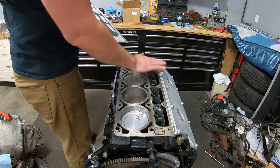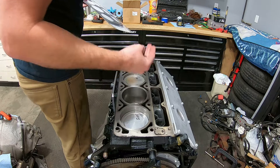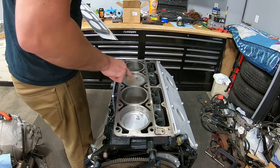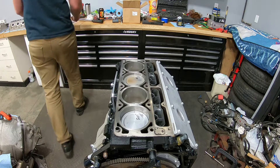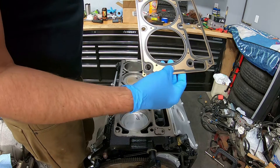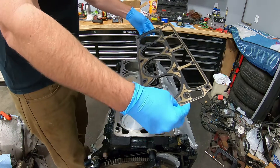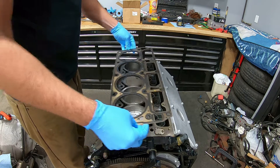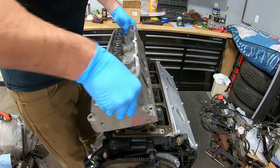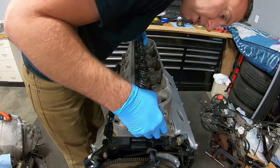Step one: I already wiped the head down — just make sure there's no debris on the head at all, and get any crap out of your pistons if anything fell in there. So let's get a head gasket open and lay it on. Make sure you have your cylinder head dowels in there. On the cylinder head gasket it does say 'front' on here, so you have to make sure that is pointing towards the front to make sure the water jackets are positioned correctly. Then you can drop her on, making sure you have your dowels in there.